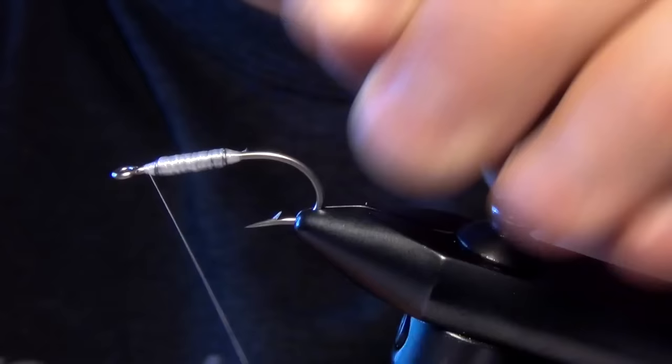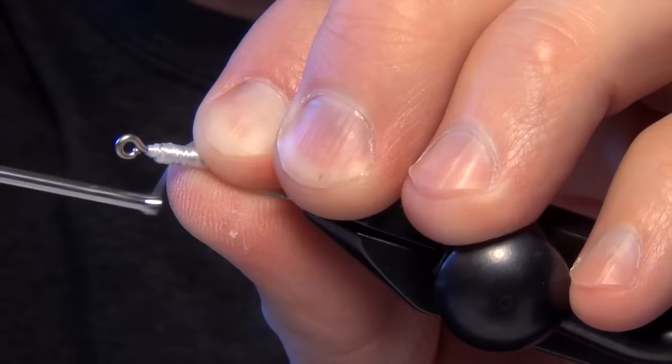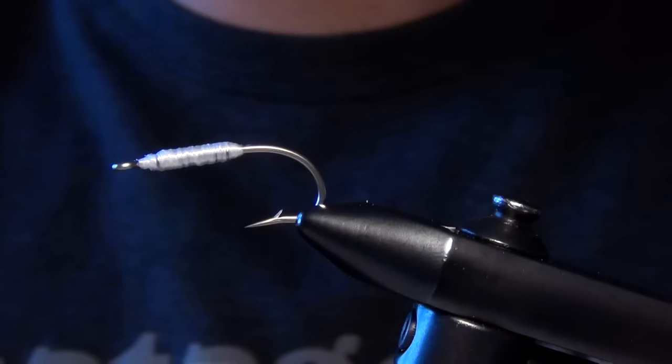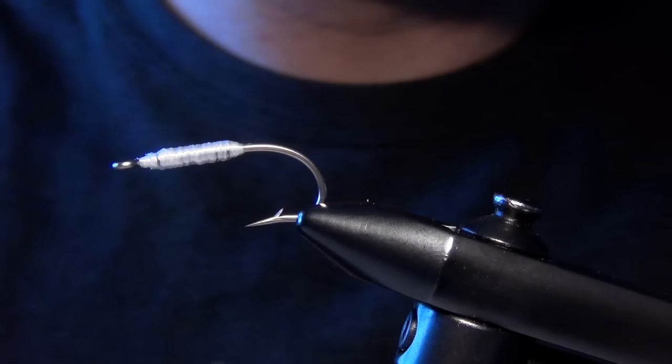Once you have it all covered, we can just whip finish real quick. Now the first material we're going to work with is going to be some pearlescent crystal skin. First thing I'm going to do with it is cut just a quarter block and then I'm going to taper that sheet.